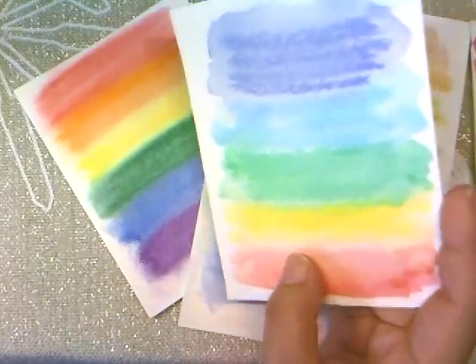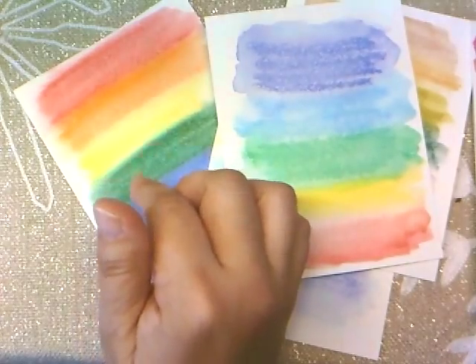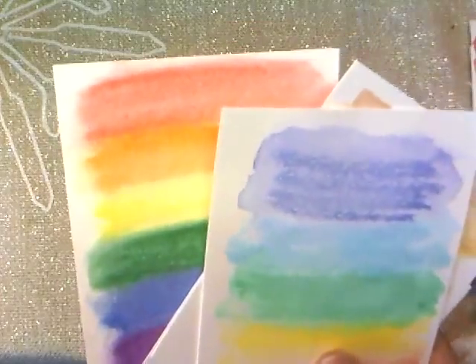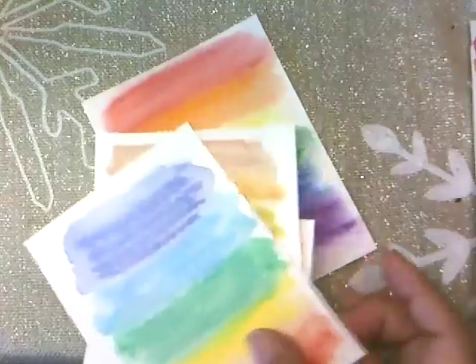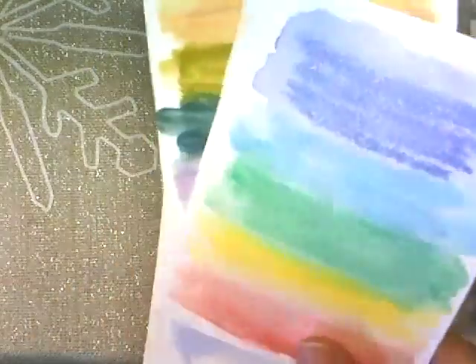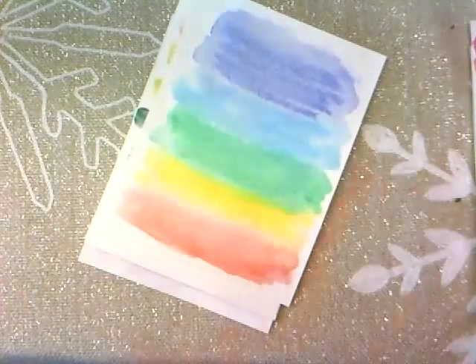I think the best way to use them, for me anyway, for a watercolor look, is to just put them on your craft mat and pick it up with a water brush and paint with them. I tried rubbing and all different things and it just didn't give me the results I like. I still like the colors and I think I'll like using them to color up images.